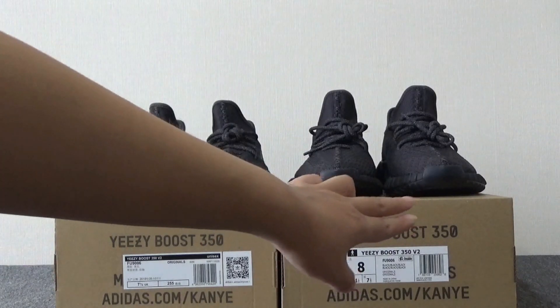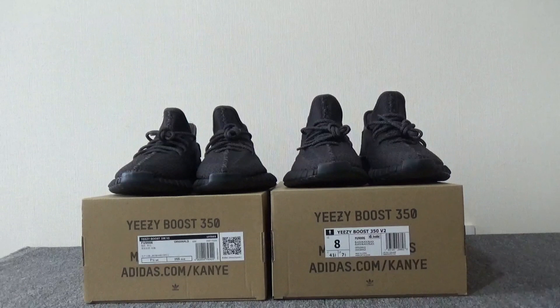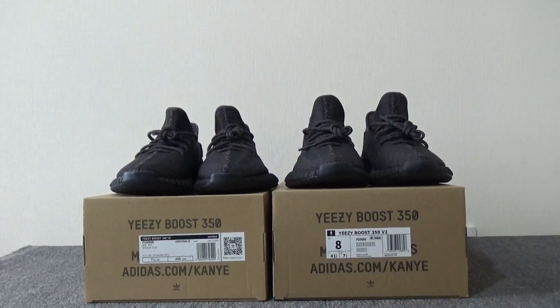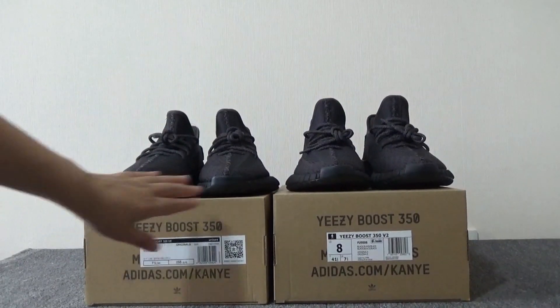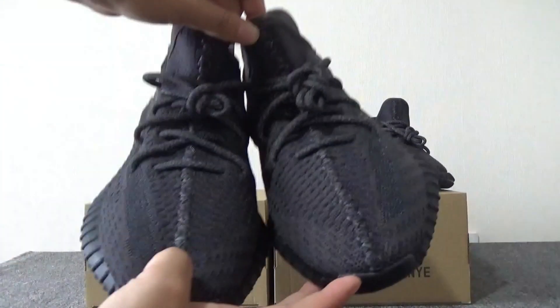Now this is the real one. This is our washing — the best washing in the market. Now we can check both pairs. This is the real one, this is our washing. Let me give a quick look at both pairs.